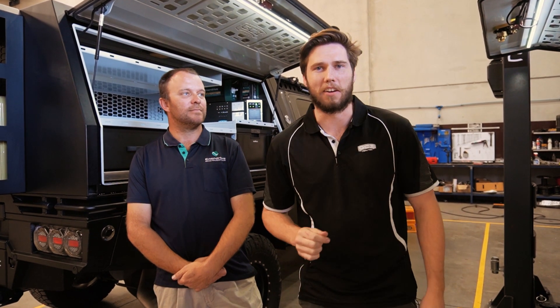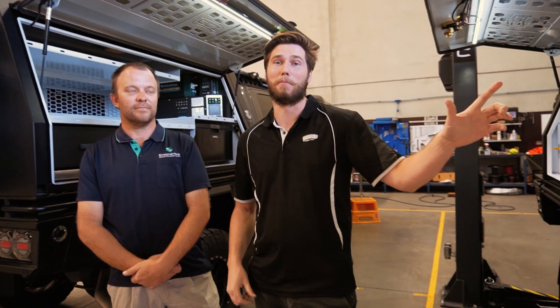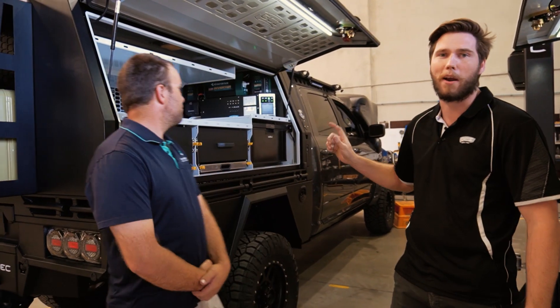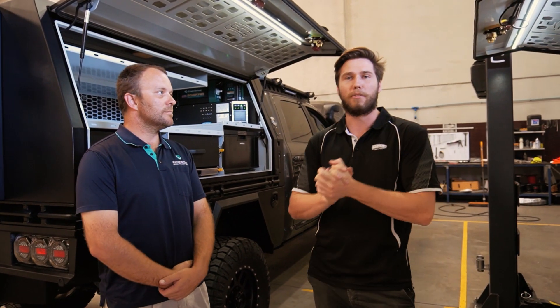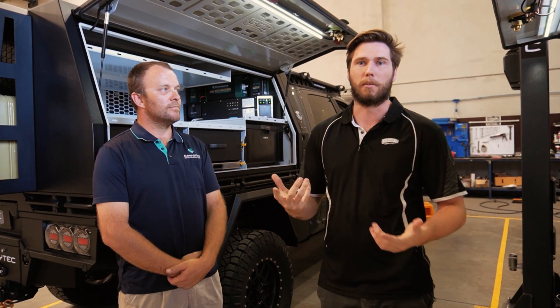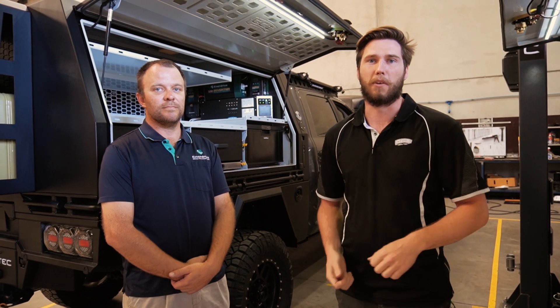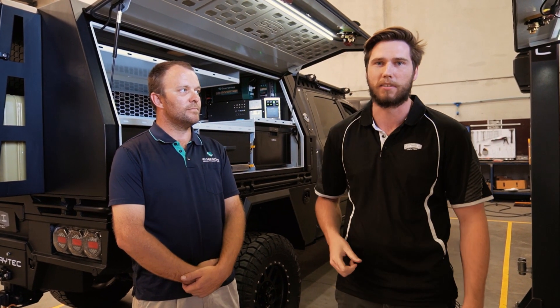Hey guys, Alistair from GCI Traytech. Today we have a Ram DT1500 2020 model and we've also got our biggest build to date, a 2500 Ram — it's a DS, it's a 2018. We've got Dave here from Enerdrive. We're going to be featuring our electrical packages that we build in partnership with Enerdrive, show you a few really cool features and the way they tie together with the GCI Traytech trays and canopies.